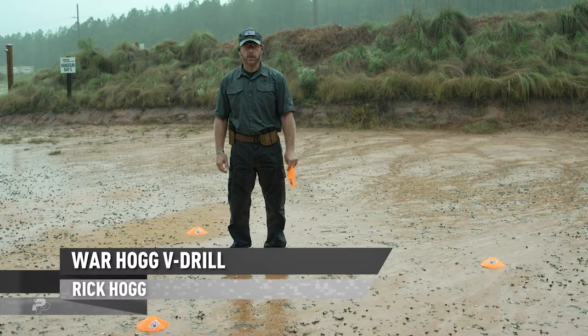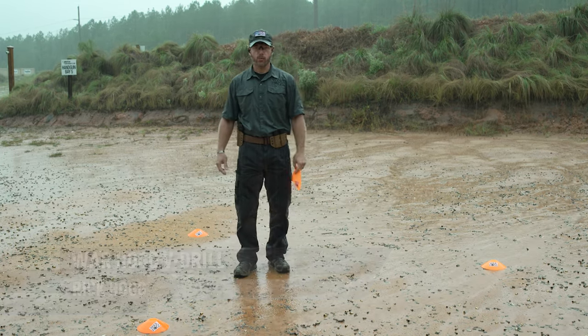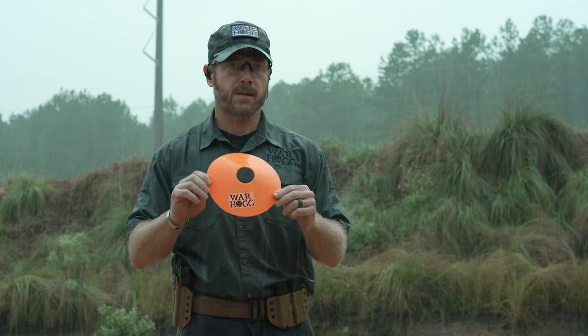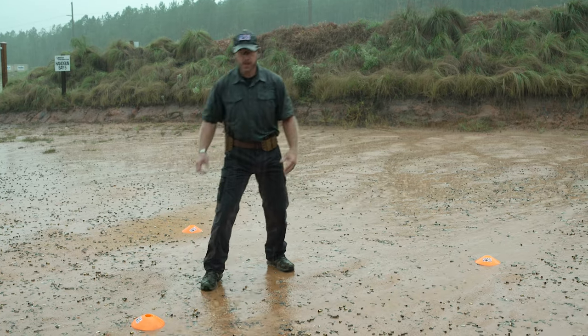Hey guys, Rick Hogg with Warthog Tactical. I just want to go over my Warthog V drill, which is a modified version of the Warthog W. As you can see it's raining out here — that's all right. If you guys don't have these orange cones, I highly recommend you get them because they're invaluable for setting up different movement exercise drills.